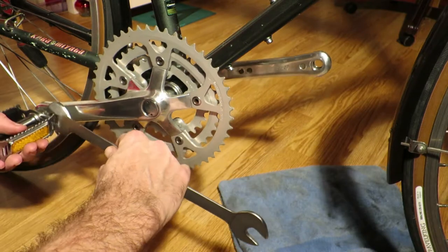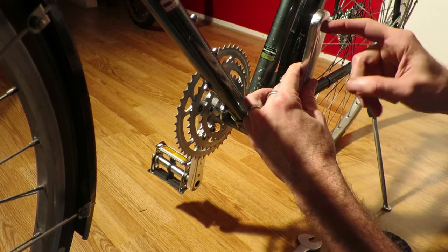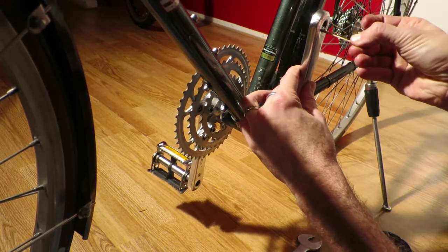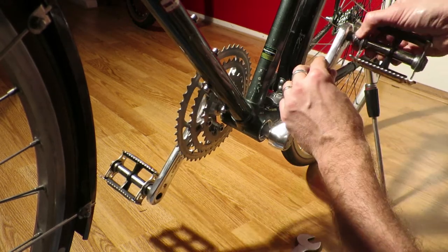Now another trick is that if you have a pedal wrench or another flat wrench, you can tighten the pedal by holding the wrench onto the pedal and moving backwards.